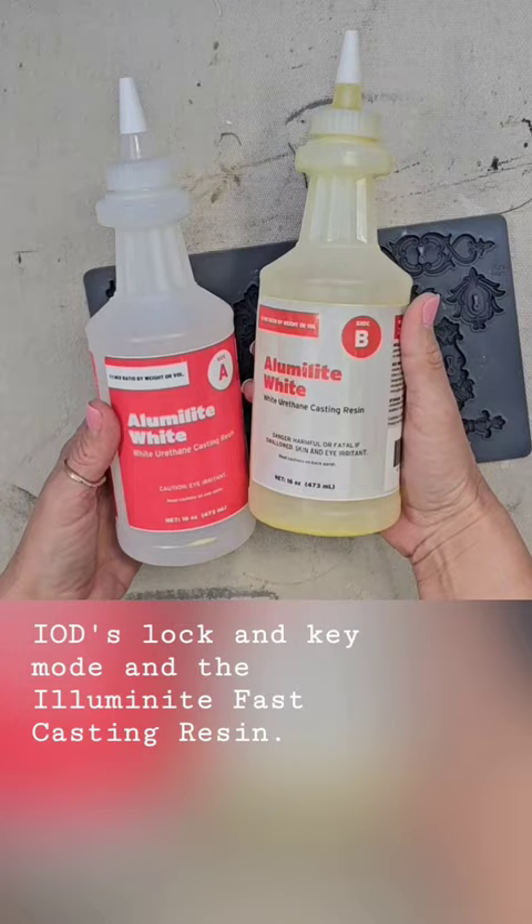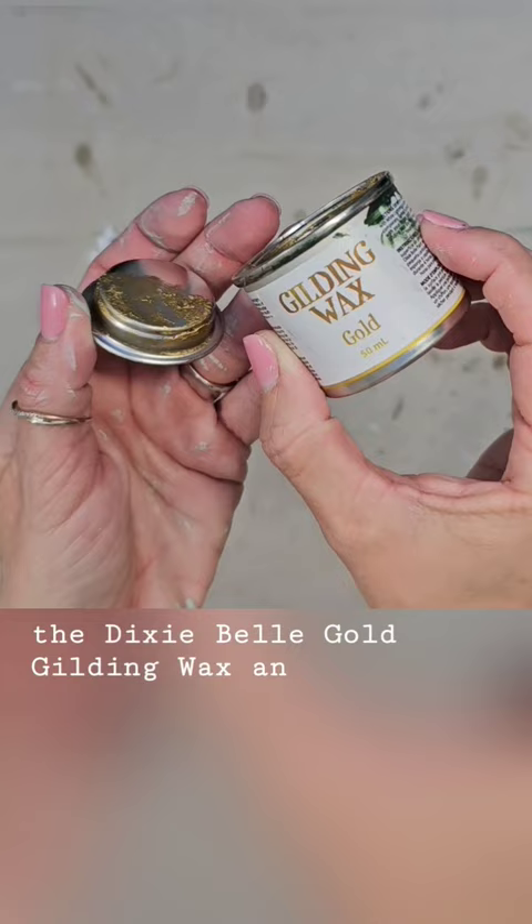I'm gonna be taking the Dixie Belle gold gilding wax and I'm just gonna put a little bit on my brush and I'm gonna be dry brushing it on.